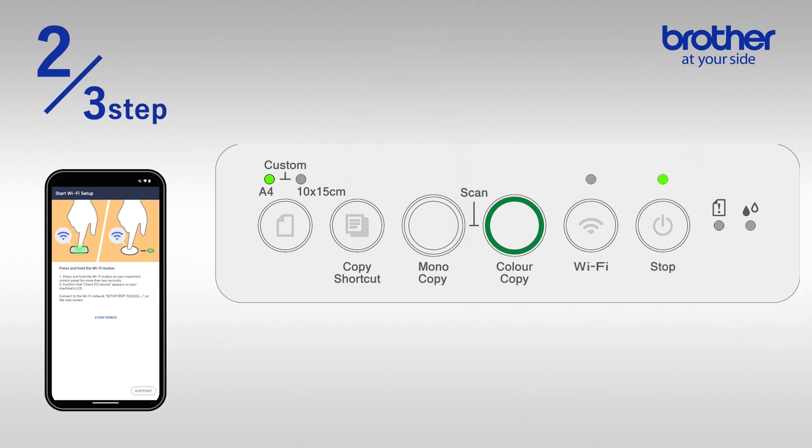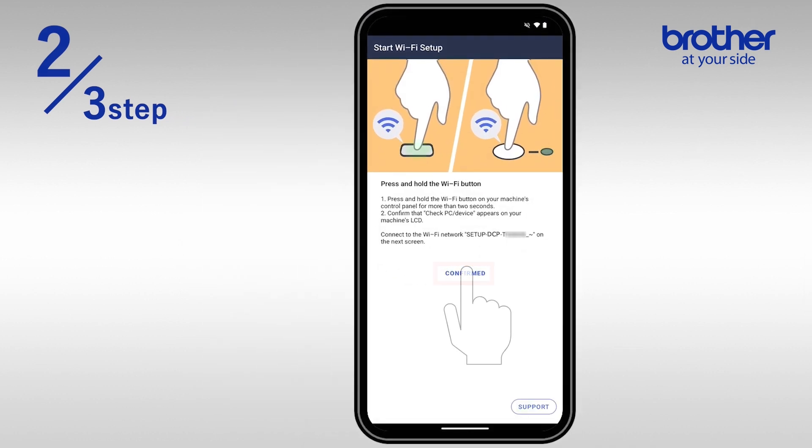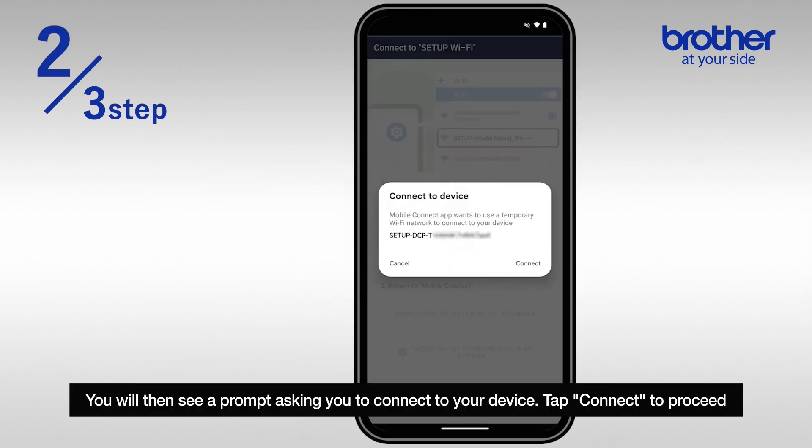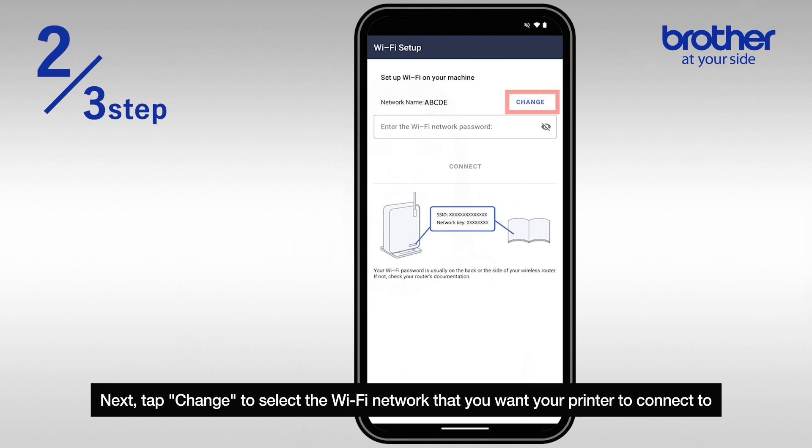You should start to see the LED light blinking. Next, head back to the mobile app and tap 'Confirm'. You will then see a prompt asking you to connect to your device — tap 'Connect' to proceed.